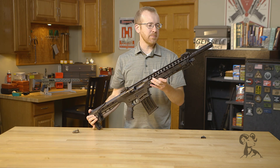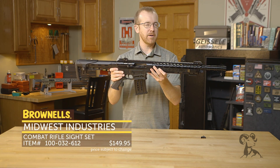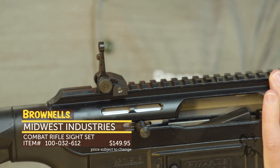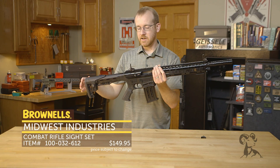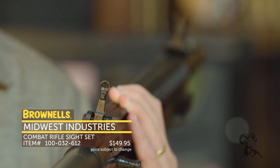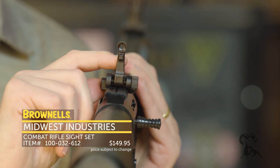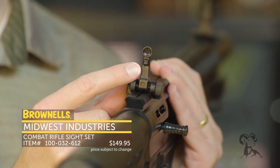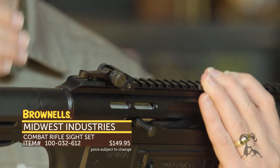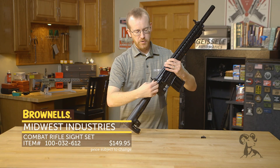Mounted on the Panzer Arms AR-12, we have the new Midwest Industries backup sights. These are Midwest Industries steel sights, and they are nice — steel backup sights at a great price point, about $150. Here on the rear peep, you've got a post with the peep itself. It has a little nub that protrudes down so it doesn't protrude too far down on your receiver and cause damage to the sight. It's adjustable for windage at the rear.